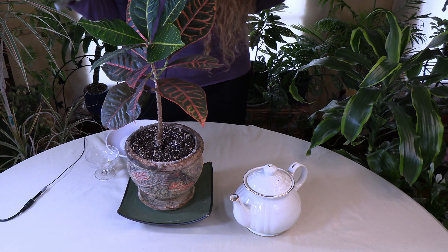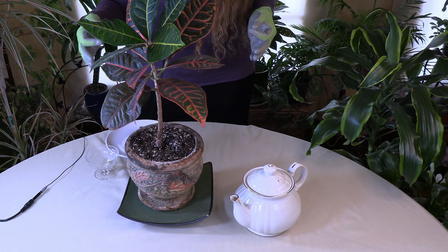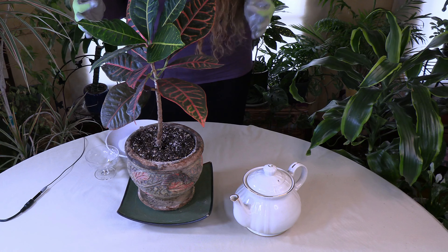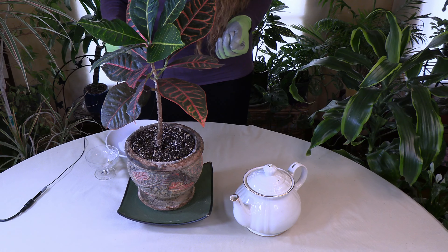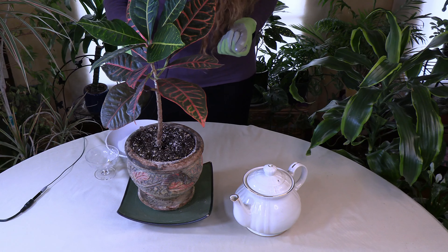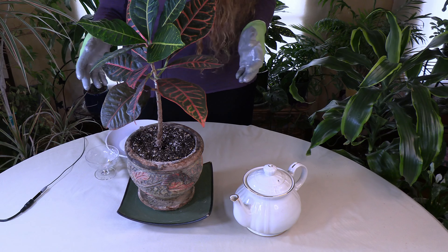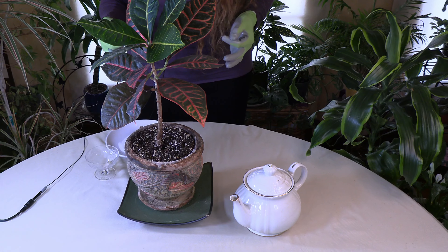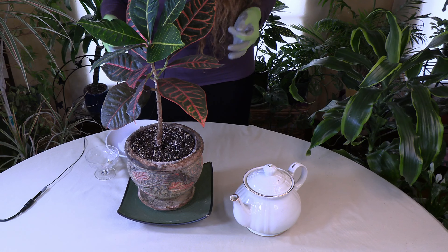It turns out that tea and tea grounds are a good addition to your houseplant soil. Tea contains amino acids and tannic acids that can enrich the soil by lowering its pH, which means increasing its acidity. There are some plants that thrive on slightly acidic soil.